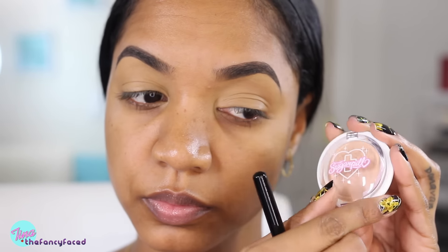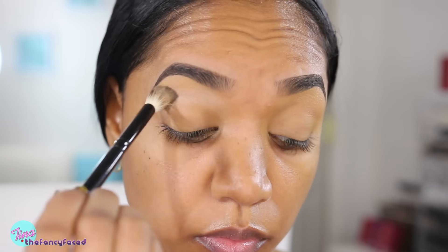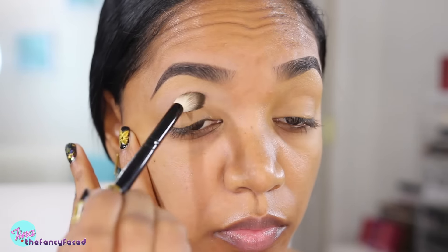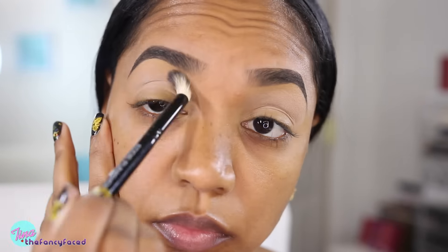The first color I'm going in with is from Sugarpill — it is the shade Heart-Shaped Cookie. Isn't that a cute name? I'm buffing this in my crease area and my brow bone using my Eddie Funkhauser Large Crease Brush, and this is going to act as our blend and transition shade.